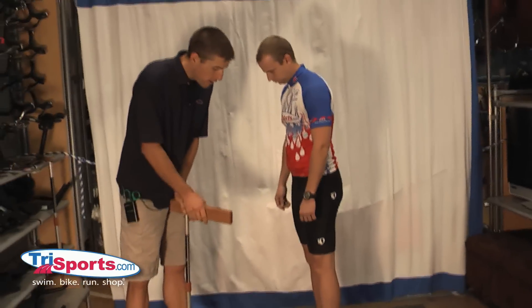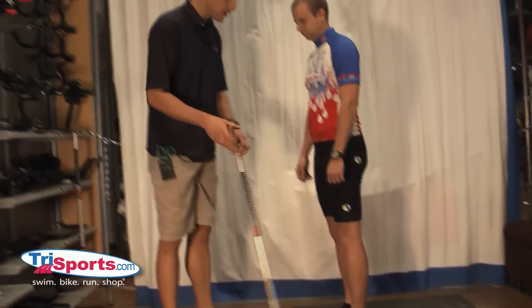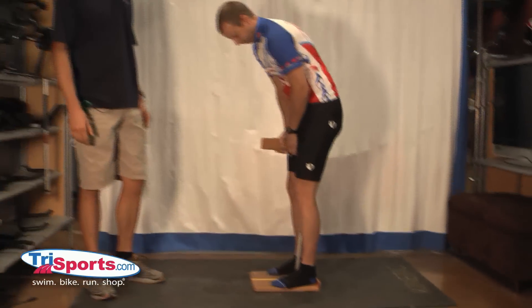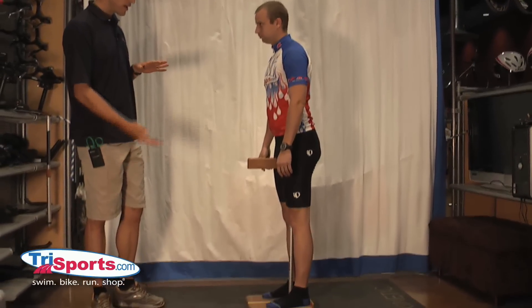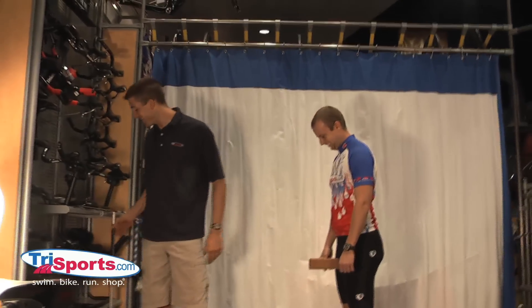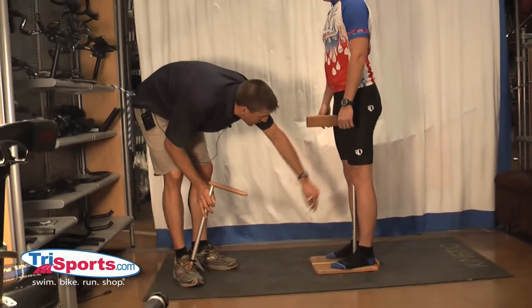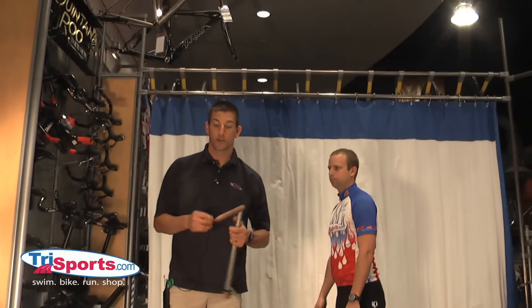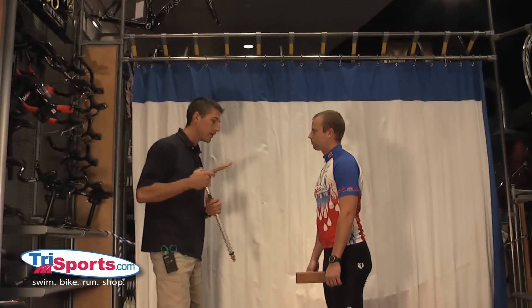We're going to have Eric put this in — it's a spring-loaded device that's going to come up and give us his inseam. Now what you want to do is let it come up until he's grinning ear to ear like this. Then we're going to read his inseam measurement, and that is 86.5. So I'm going to write it down — 86.5 — and we're going to need that later.